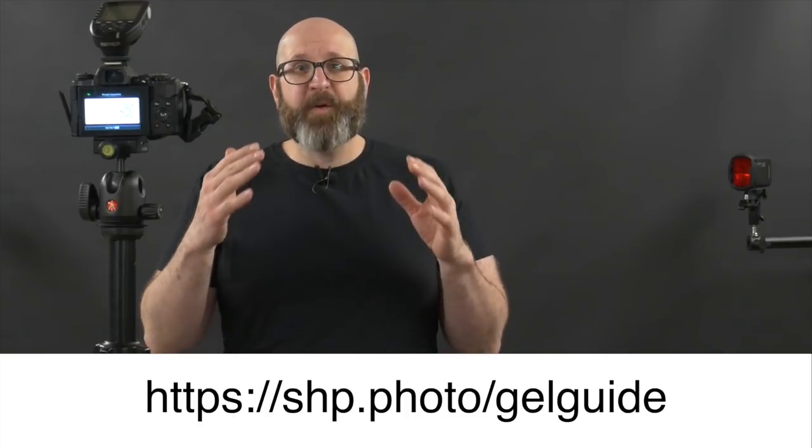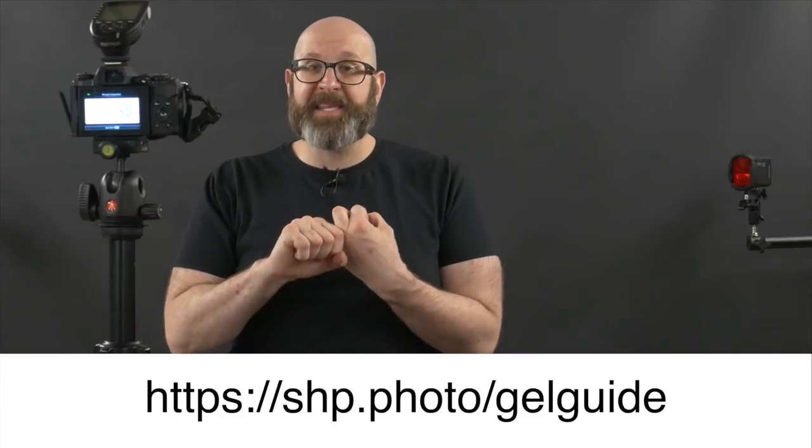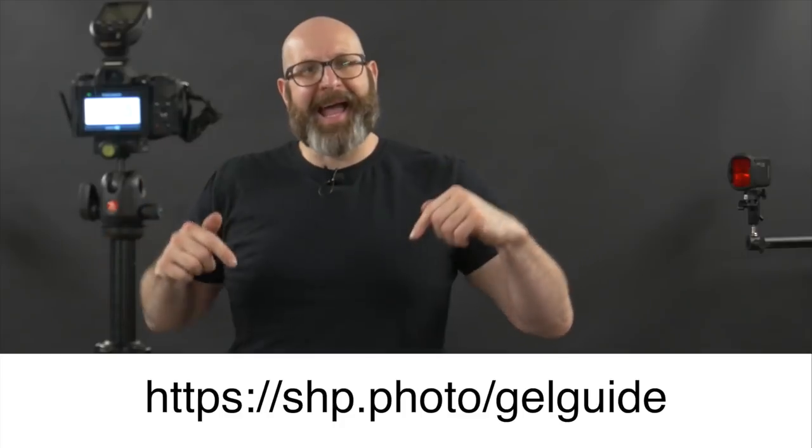So those are three different gel lighting techniques that you can use to spice up your portraits. If you want to get my free guide to using color gels as well as all three of these lighting setups so you can replicate them exactly, go to this link right here to grab that guide.